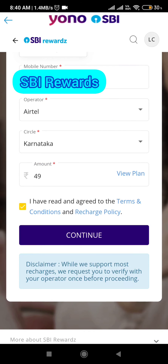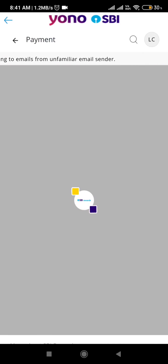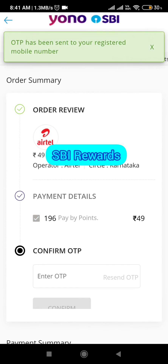Click on the amount which you wish to recharge, then click the 'I Agree' button, then click 'Continue', and then click 'Proceed'. After clicking on Proceed, it will show you the details — I want to recharge for 49 rupees, so 196 points will be deducted.